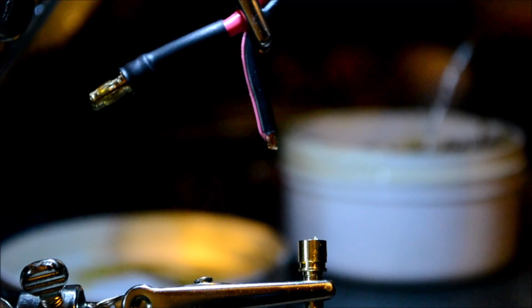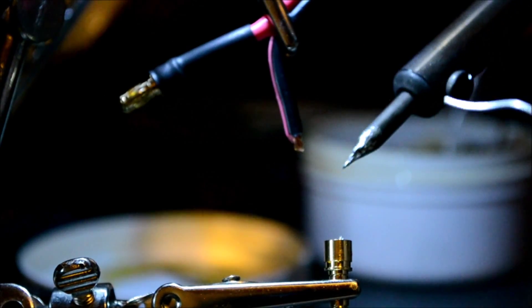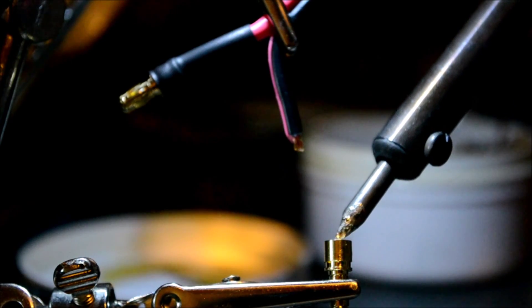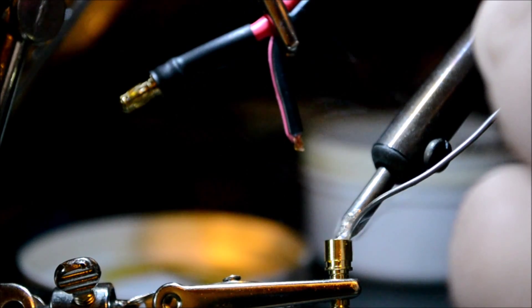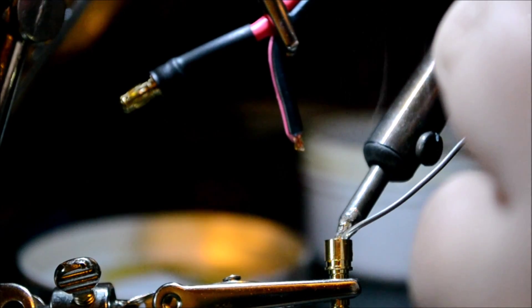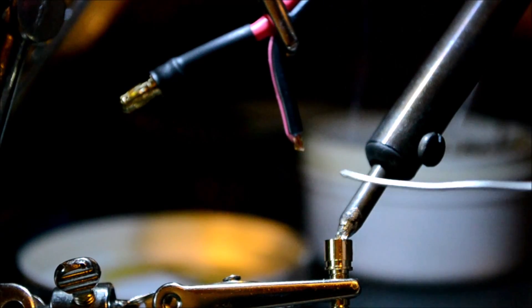You take the soldering iron and your solder, go ahead and heat up your bullet connector, and get the solder flowing real good. Your main goal is to completely fill the bullet connector with solder.